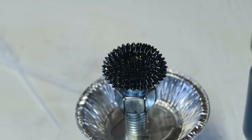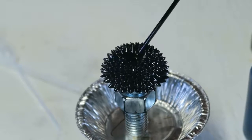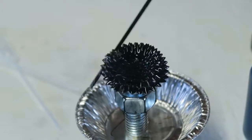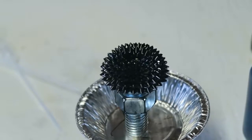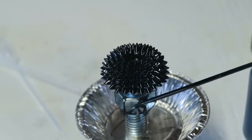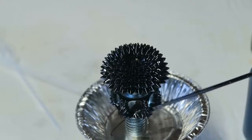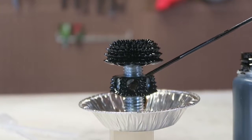Let's put some more. How cool is that? This is insane. Then I'm going to put ferrofluid over here too.